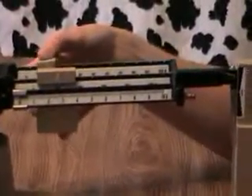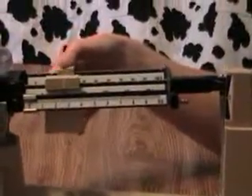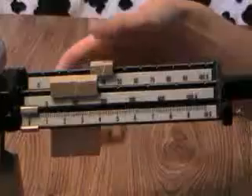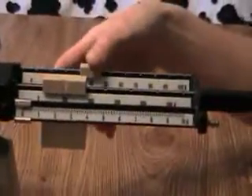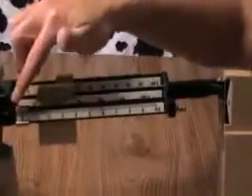I'm at twenty and it's too light. Thirty — too light. Fifty — too heavy. Move back to forty — too heavy. Thirty — good. So now I'm going to move the ones.